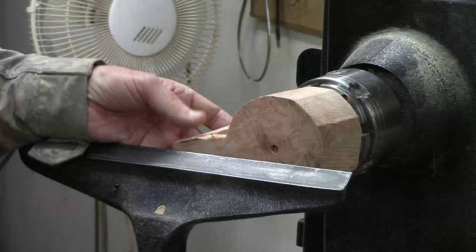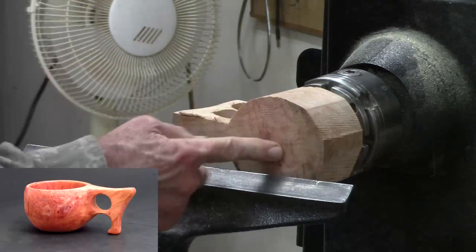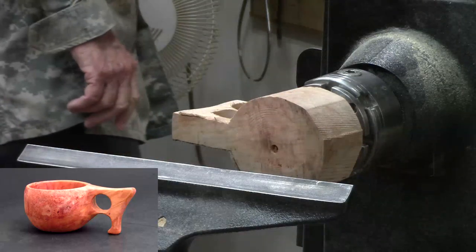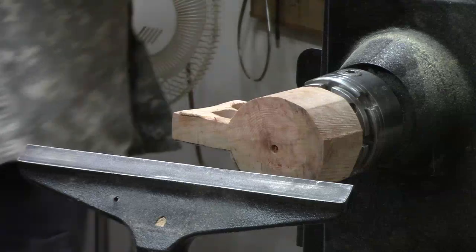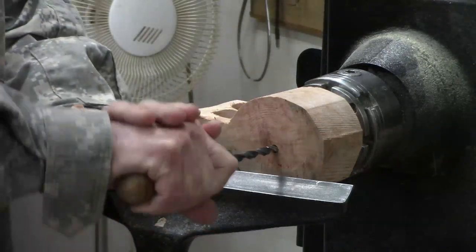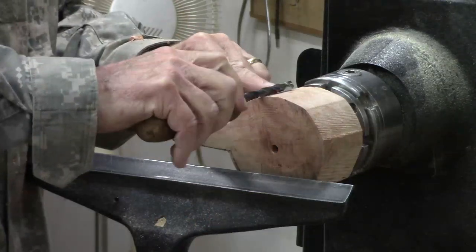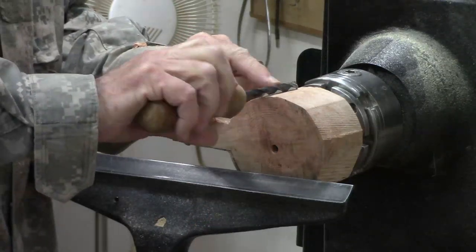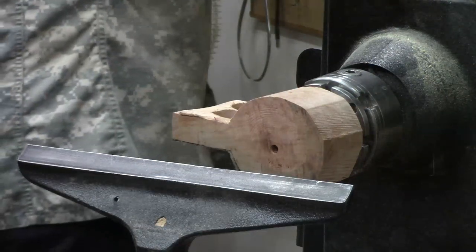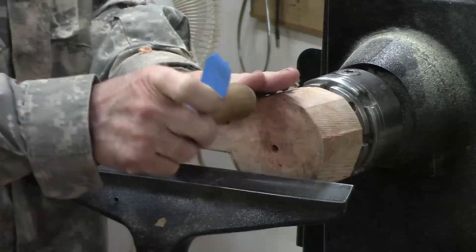Okay, so now I'm going to go ahead and finish drilling a depth hole in here using a five-sixteenths inch hole and let's see how deep. I think I better mark that with some tape.